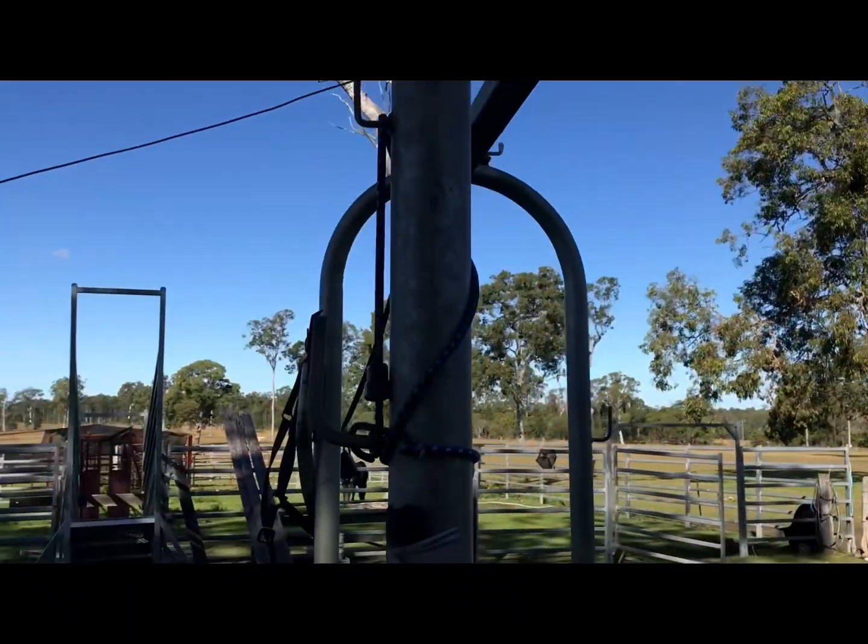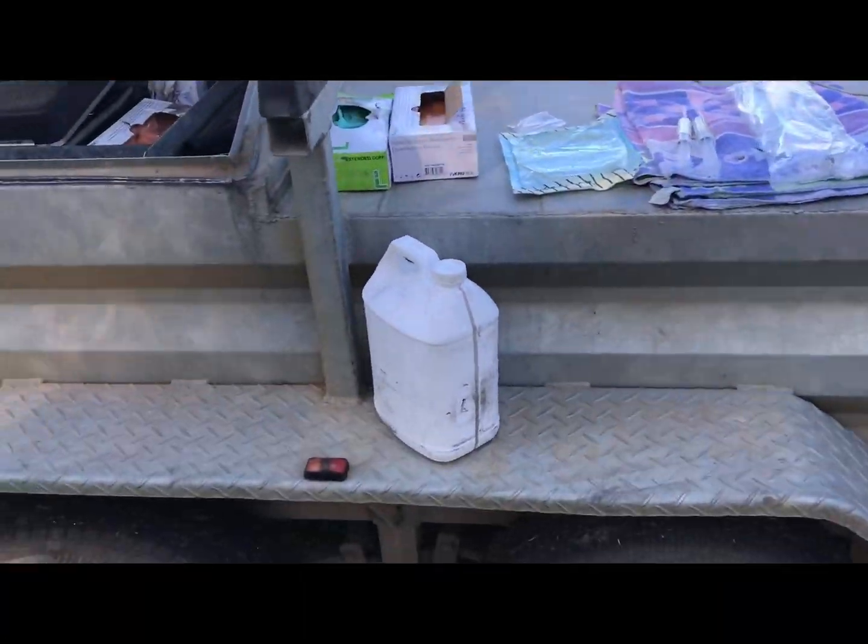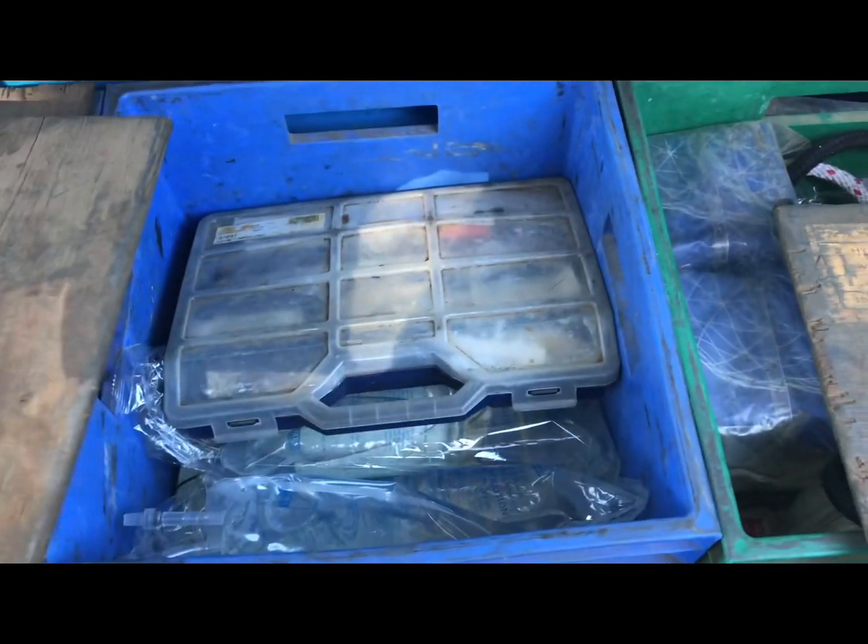We've got hooks to tie their tails up, we've got heaps of bench space going on the other side of the trailer, we've got twitchers, we've got heaps of boxes — surgery box, bandage box, ropes, fluids.